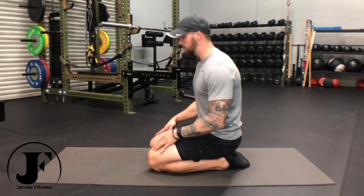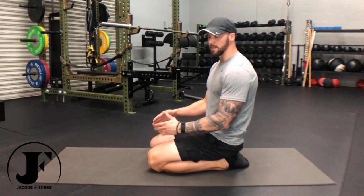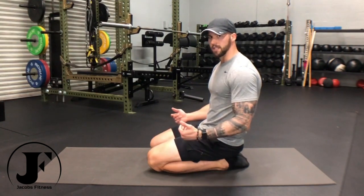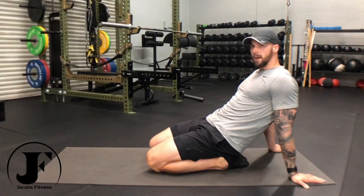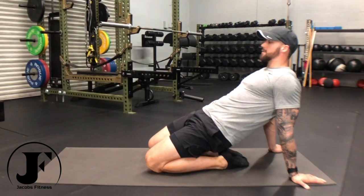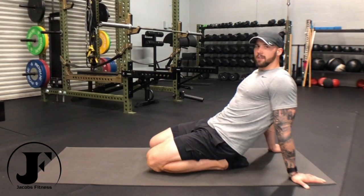Once you establish a good position, adding some body weight and feeling comfortable sitting in this position for 30, 45, even 60 seconds at a time, let's increase the intensity a little bit. Take your hands and put them behind you, putting more body weight on your ankles just like this. Let's take the opportunity to get a little bit more flexibility in our quads and our hip flexors — drive our hips up to full extension, get a nice stretch, and then back down to the full seiza.